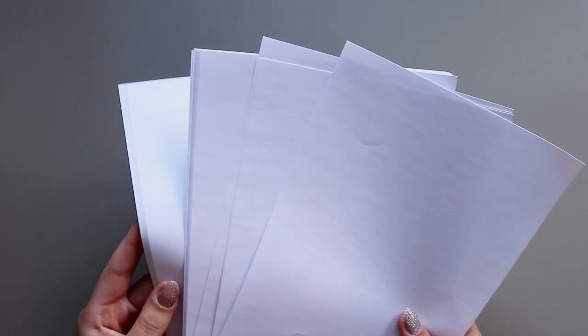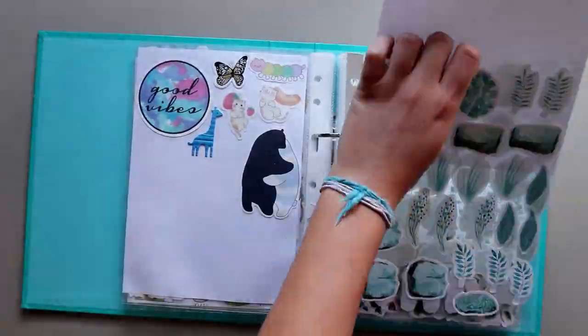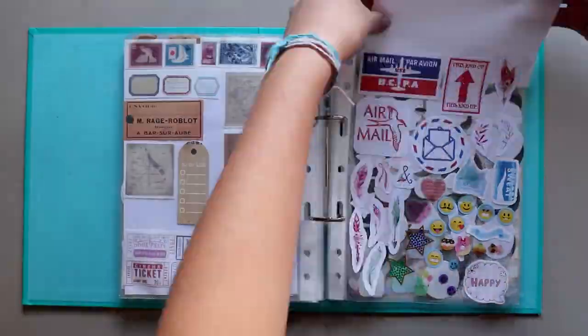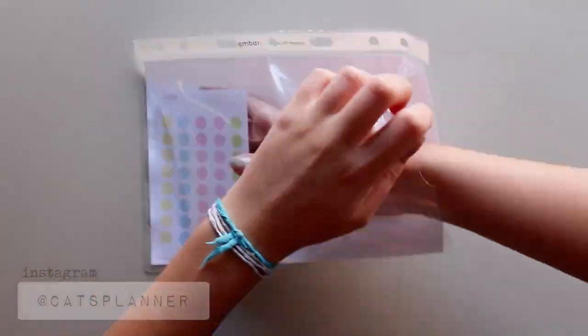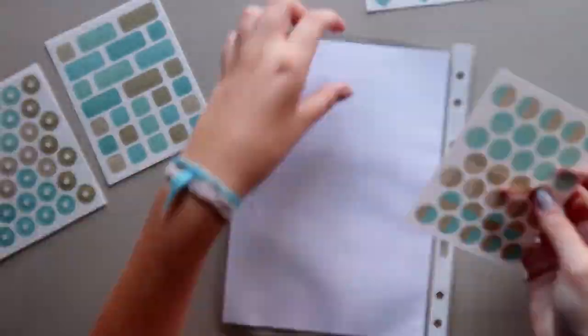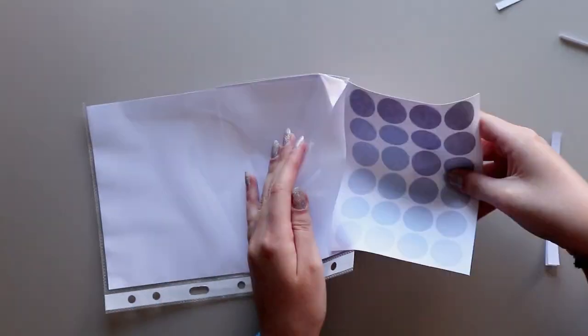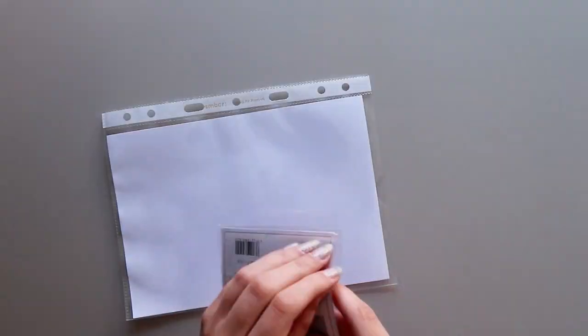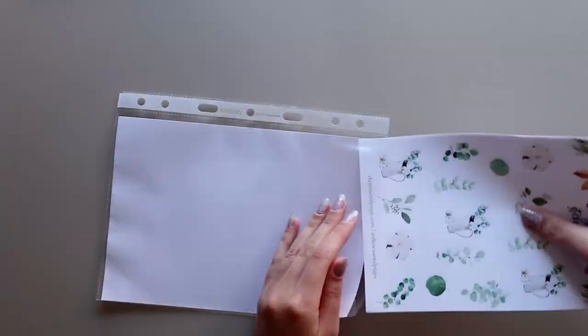Because some stickers are translucent and you can see the stickers stuck on the other side of the plastic, I added a white sheet of paper in all of the punch pockets so I can see everything clearly. For the sticker sheets I also added a white sheet of paper between them, because I can take out the sticker sheet on one side and the ones on the other side won't come out, which is really nice. I tried to add as many sticker sheets as possible without overlapping them, and I cut some to fit the punch pockets better.